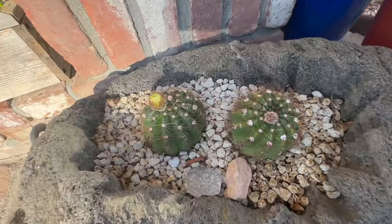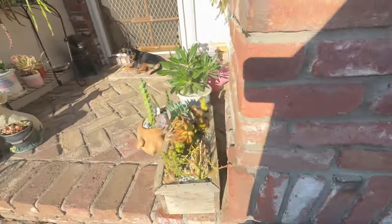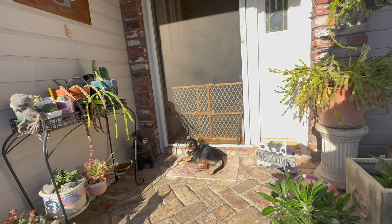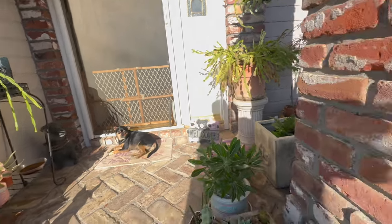These two little cactus are about to bloom again — these things bloom like crazy all year. And I've got a little dog, Mr. Rader. Hi baby, what are you doing? Hi Rader. You getting some sun, buddy? You're a good boy.